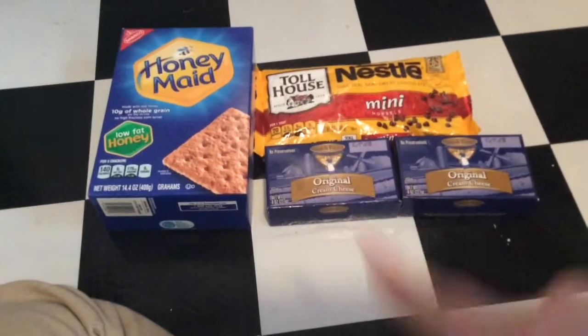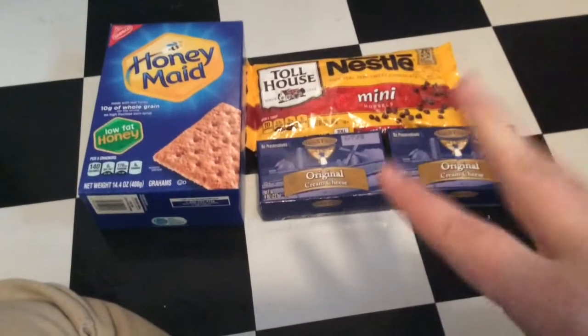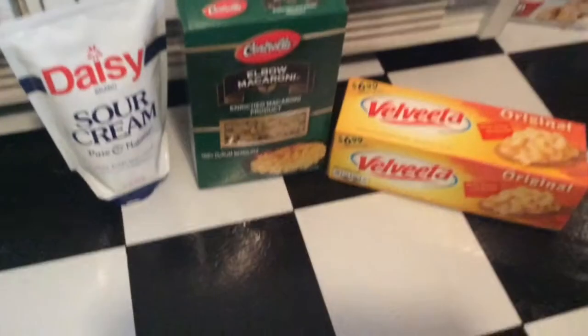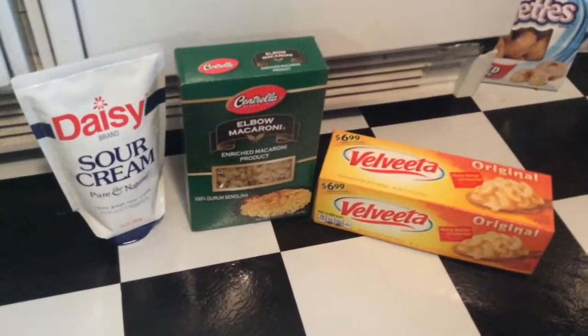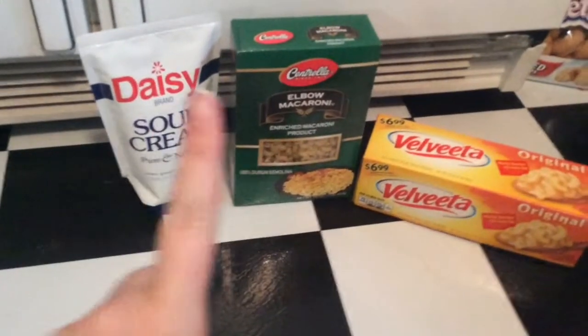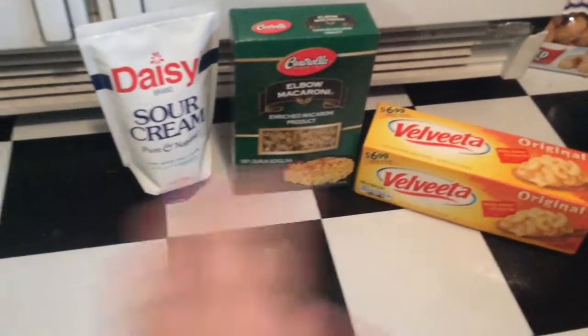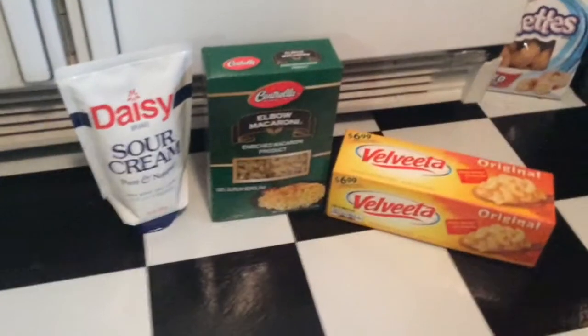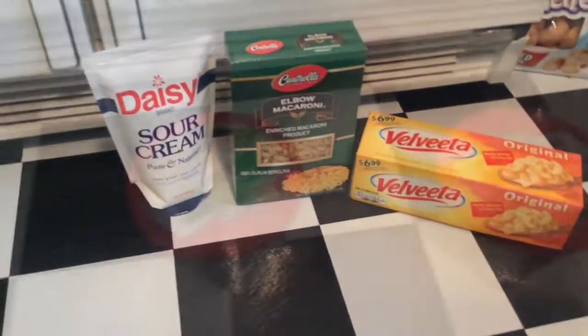I am going to try to record a couple of the recipes I'm going to make and put them all in one video. We have sour cream, elbow macaroni, and Velveeta for homemade mac and cheese. This is going to be called Claire Bell's Mousetrap — Zach decided to name that one, and he's also going to make it.